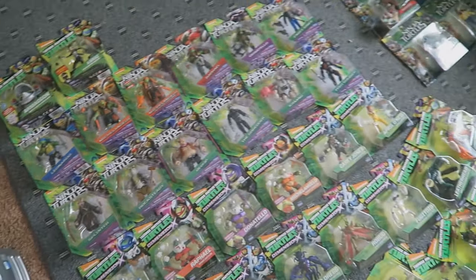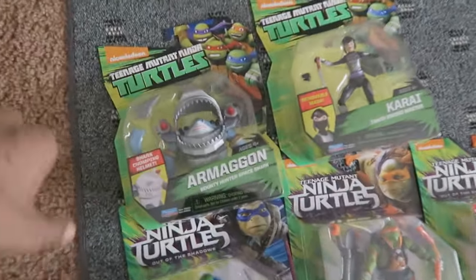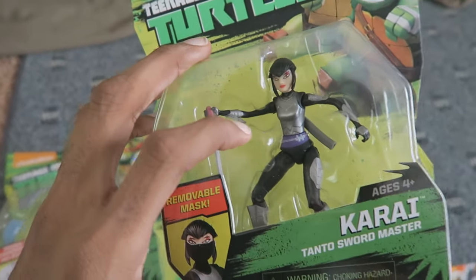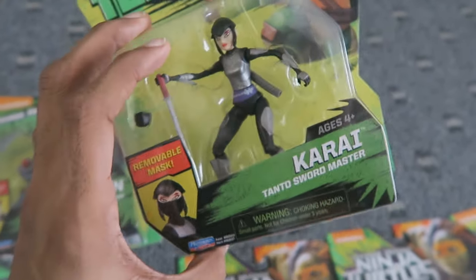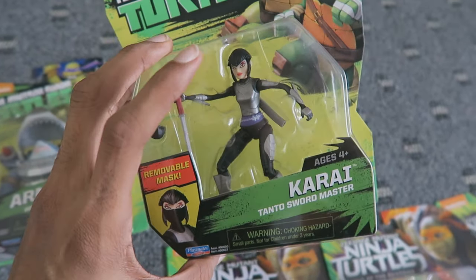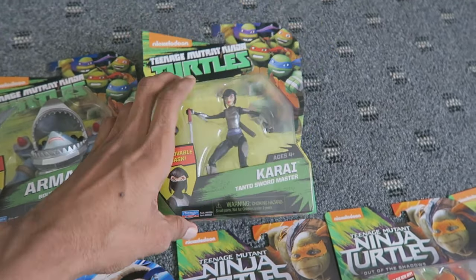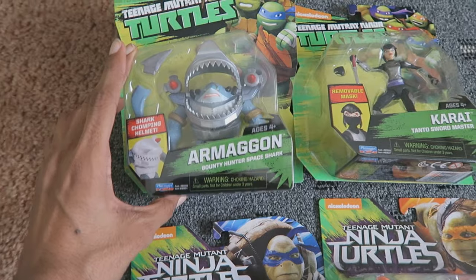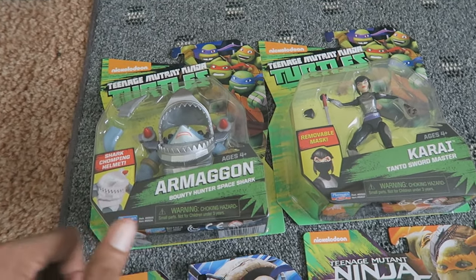Hope you guys enjoyed viewing! Let me know which figures you own in the comments. Good luck hunting for these guys — I got Armagon from Amazon and Human Karai for a decent price on eBay. Right when I bought her on eBay, I found out she was released at Walmart, but I had no luck finding her there, so I'm glad I jumped on the eBay opportunity. I only paid around $20 on eBay — there are scalpers selling her for $80 or $100, and I would not recommend paying that for any turtle figure when the normal retail price is around $8. These are currently releasing at Walmart right now, so happy hunting — and check Toys R Us too.